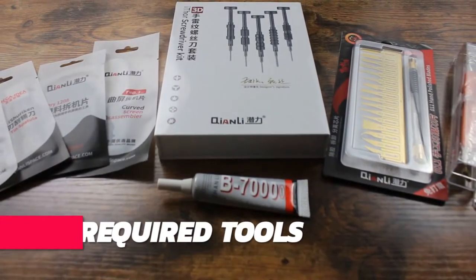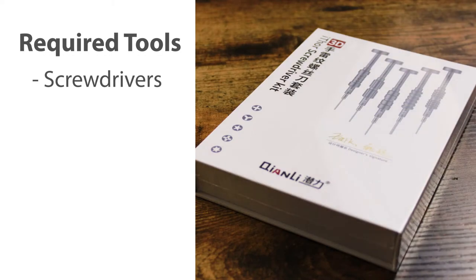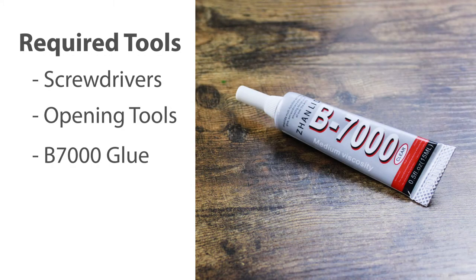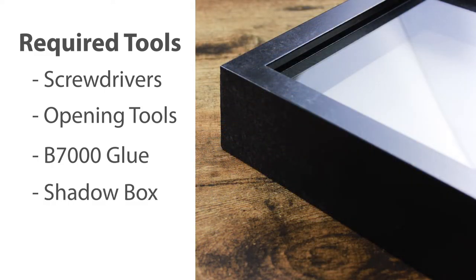If you're a current repair professional, you'll be happy to know that many of the required tools are already in your possession. For this project, you'll need at minimum screwdrivers for your particular device, opening pry tools, B7000 glue or other suitable adhesive, and a shadow box large enough to fit the disassembled device.